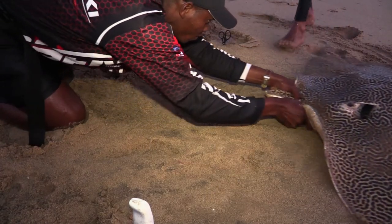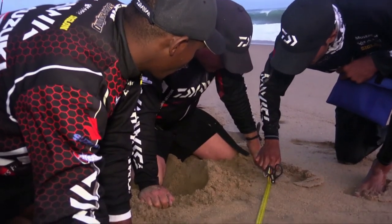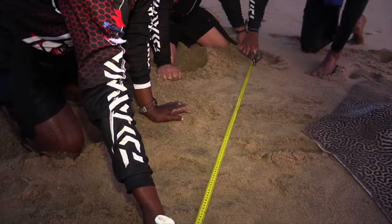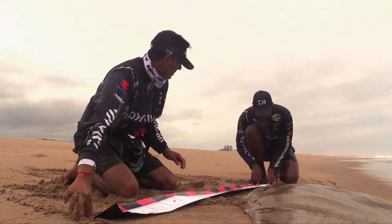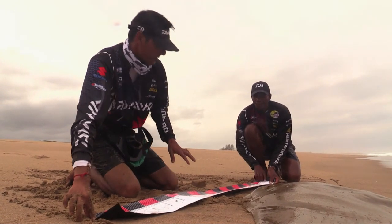Then we come to disc width, which we use for our stingrays like your diamonds, your honeycomb rays, your duck-billed rays, your eagle rays — basically it's the wingspan of the fish. Once the fish is landed, you will take your pegs and put them on either side of the wing in the ground. You'll remove the fish, and the measurement between those pegs is what you'll get, which you will then convert from length to weight.